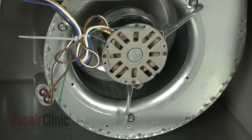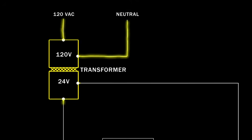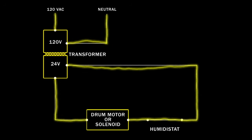The humidifier operates while the furnace air circulation blower fan is running. As the blower fan runs, the control board sends 120 volts of alternating current to the humidifier, or to a transformer, which steps the voltage down to 24 volts.